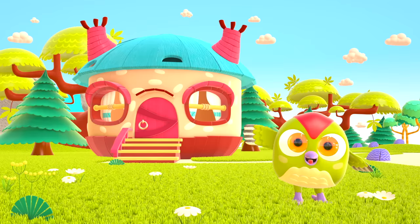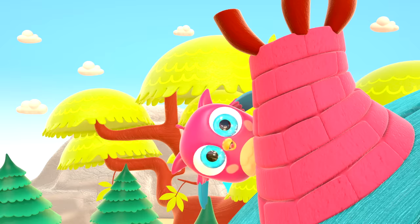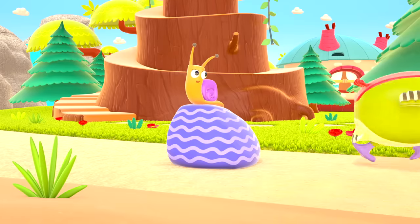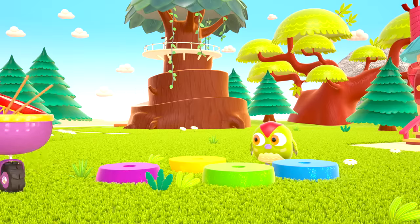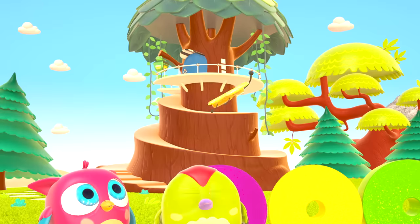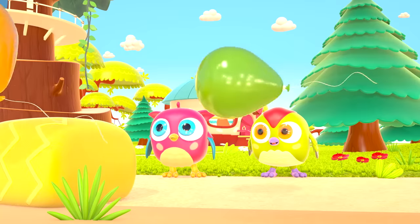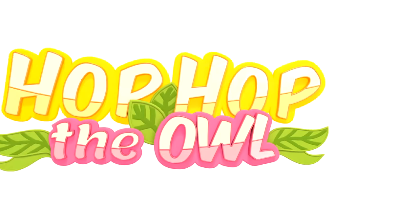Hop Hop loves to play and have fun. He dances and loves jumping high. He flaps little wings, hop hop hop. And look at how well he can hide. Peek-a-boo! Peek-a-boo! Hop Hop the owl.